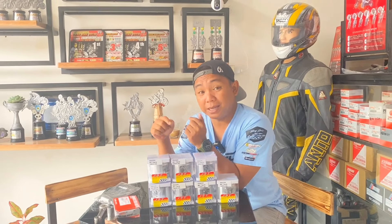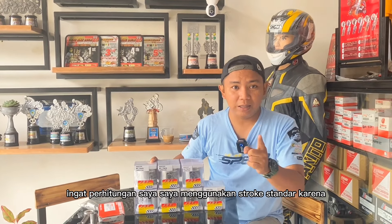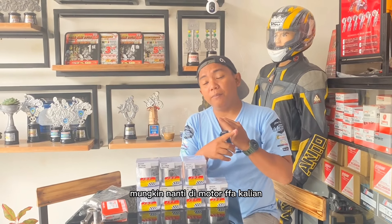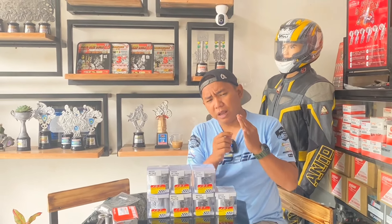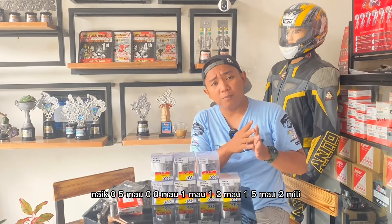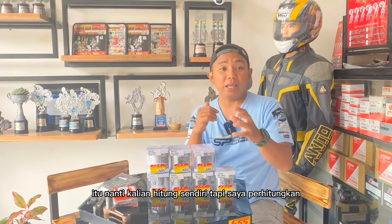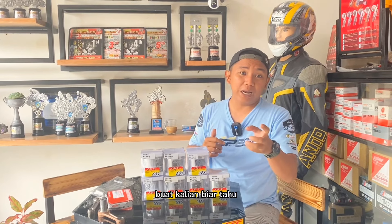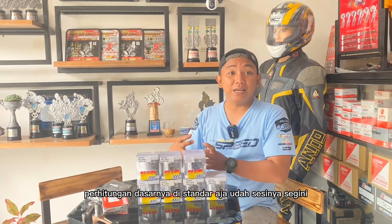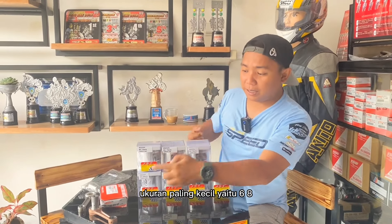Kita akan lanjut hitung berapa cc motor kalian jika menggunakan struk standar. Ingat, perhitungan saya menggunakan struk standar, karena mungkin nanti di motor FFA kalian naik 0,5, 0,8, 1, 1,2, 1,5, atau bahkan 2 mili sekalipun, itu nanti kalian hitung sendiri. Tapi saya perhitungkan dulu biar kalian tahu perhitungan dasarnya di standar sebelum naik struk. Kita mulai dari ukuran paling kecil yaitu 68.